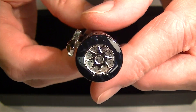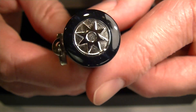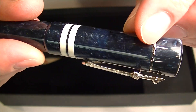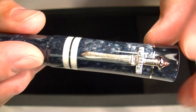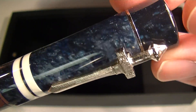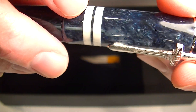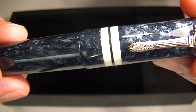It has sterling silver accents. On the top of the cap we have an emblem shaped like a star, and then a small thin band of chrome-colored band that runs around the top of the cap. The clip is shaped like a Touareg sword, and then there are two thicker white bands that run around the bottom of the cap.